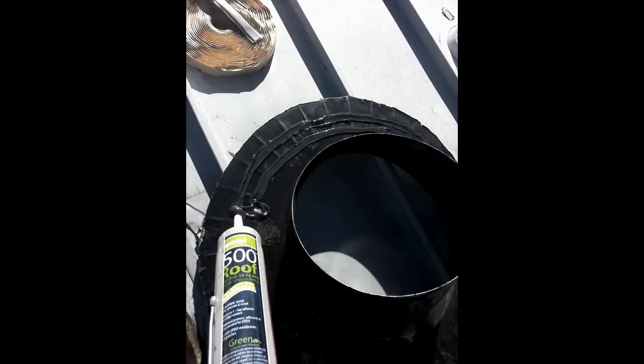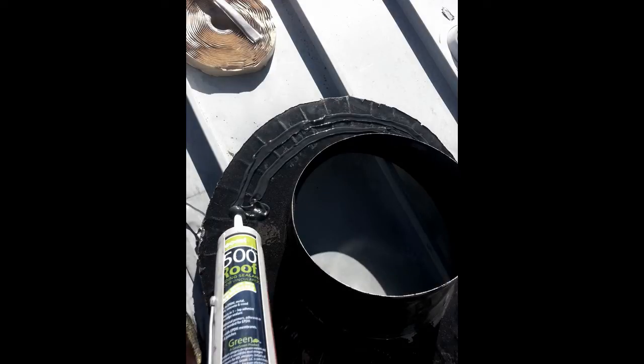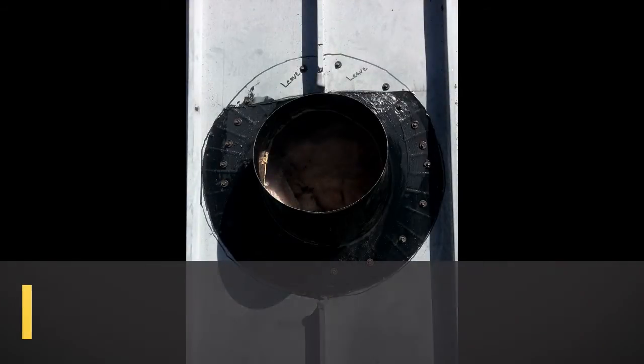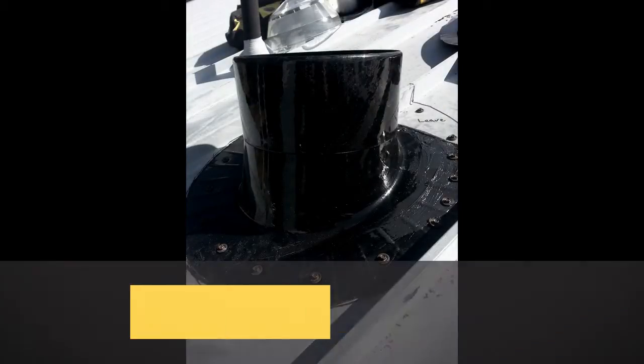Then we're going to apply geo cell on the upper seam that will slide in — that's because the butyl will get hung up. Slide the flashing into and under the metal roof, then we're going to screw it down using metal roof screws. Then we're going to put the jack extension onto the flashing.